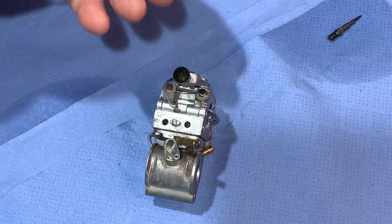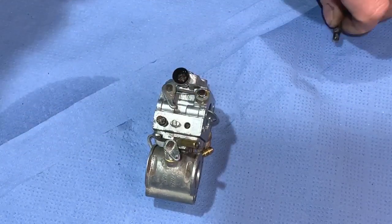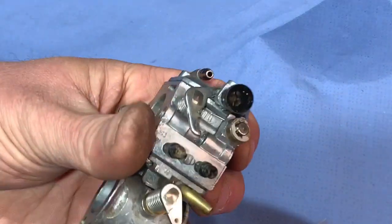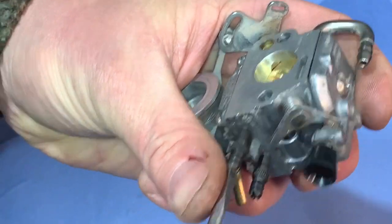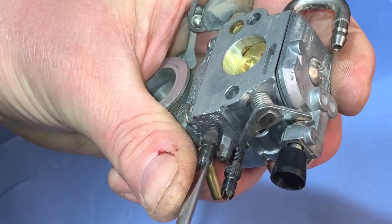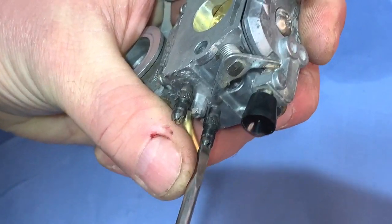The final job is to put the fuel adjusting screws in. The one on the left goes in the low — L is there. The other one goes in the high. The low was out just over one turn, the high was out around two. So I'll get the low one screwed fully in, then go half, one, and just a little bit more. We can get access to these when it's back on the machine to fine-tune if we need to.